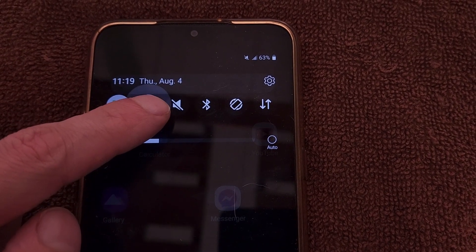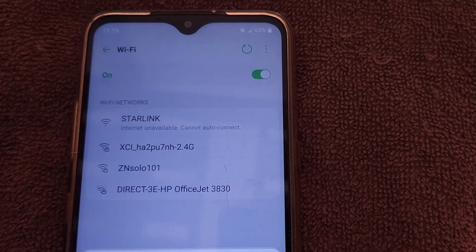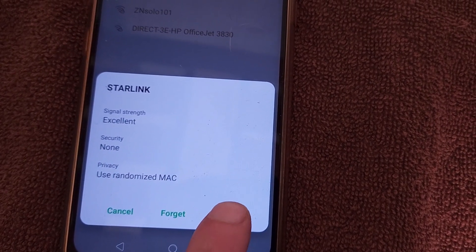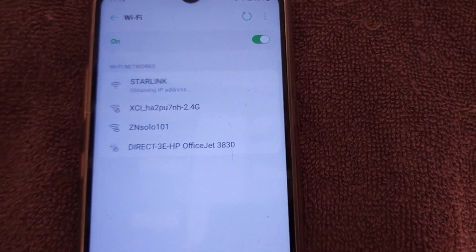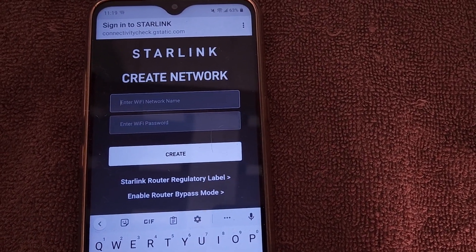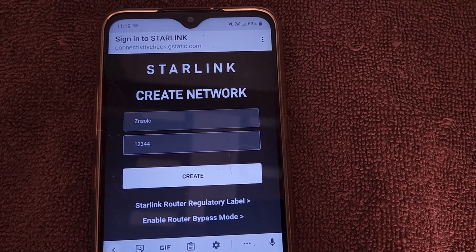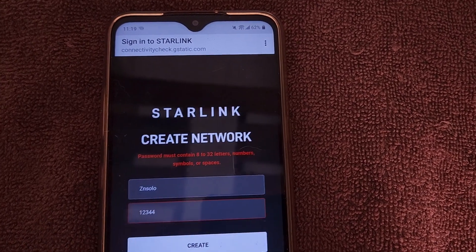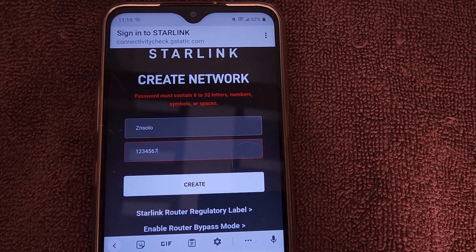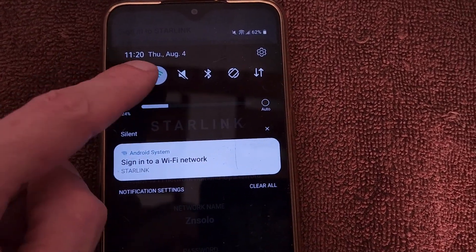At this point you can try connecting on your phone. It should show up in your Wi-Fi selections as 'Starlink' — you can connect and it should ask you to create a name and password. You can also download the Starlink app, or if you have a laptop or PC with Wi-Fi you can connect to the Starlink network and type 192.168.100.1 in your browser — that's the default IP to access your Starlink router.